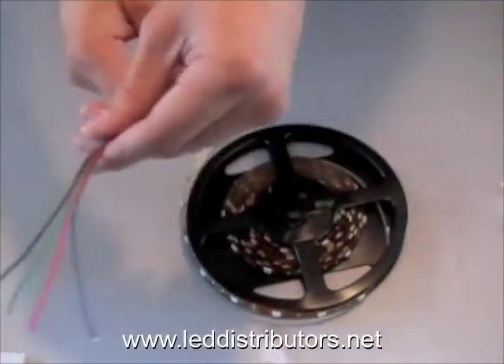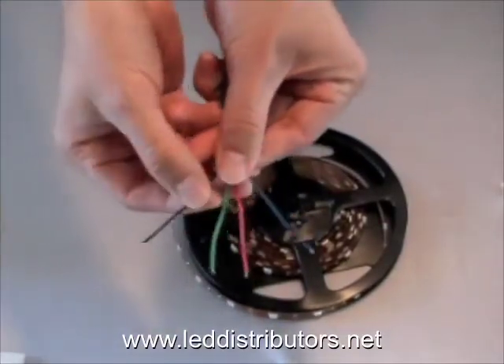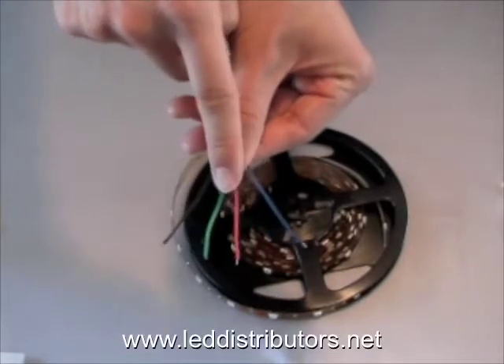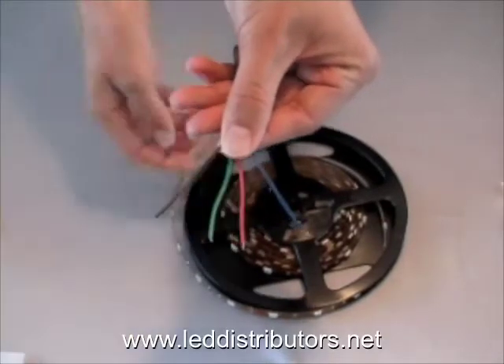Now the difference between this strip and many of the other strips that we sell is the four wires. We have the blue wire, the red, the green, and this black wire right here is going to be the power.